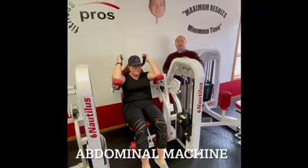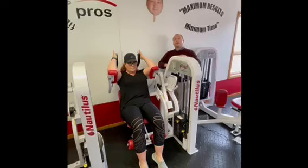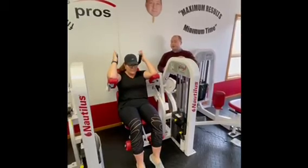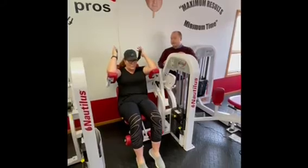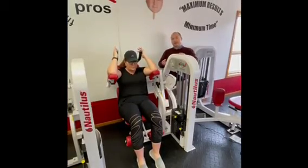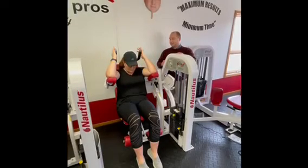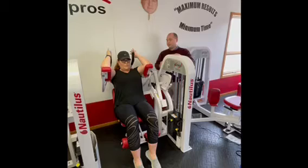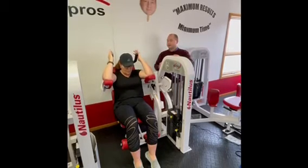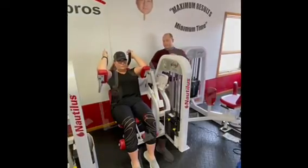The abdominal machine: most people are going to pull with their hands — we are not going to do that. Pull just with the abdominals, trying to bring the sternum down towards the belly button, then tuck the belly button in, push the low back flat, and lift the belly button towards the sternum. It's not how far these go — it's how much abdominal work you feel.